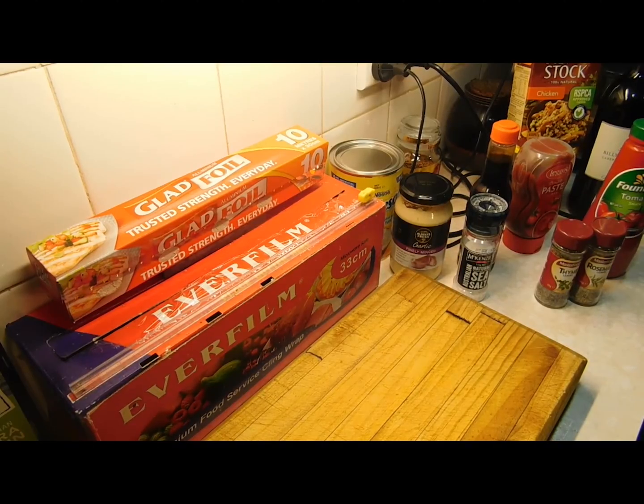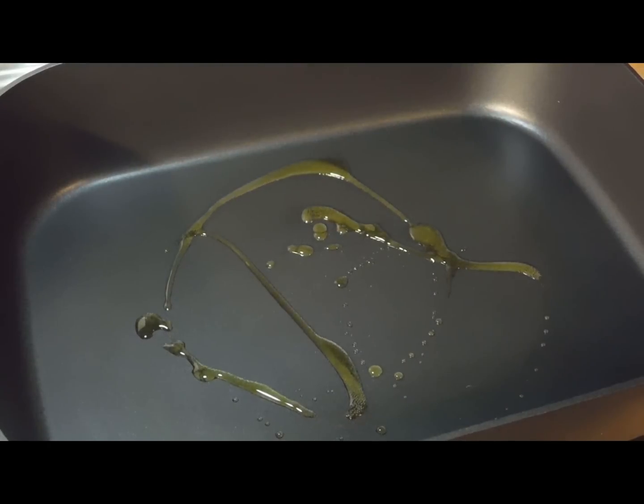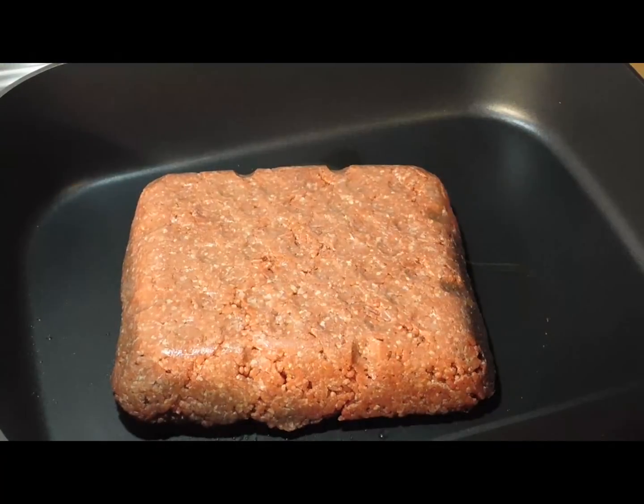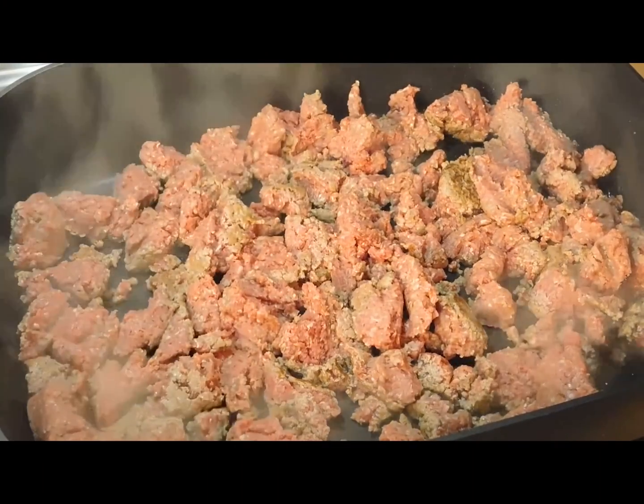Preheat your oven to 190 degrees Celsius, so get that going now so it'll be ready when we throw it all together. If you've got everything ready to go, this is so fun — I love making this. Add a little bit of olive oil, then put in your mince and break it all down. Once you're breaking it down, add some salt.